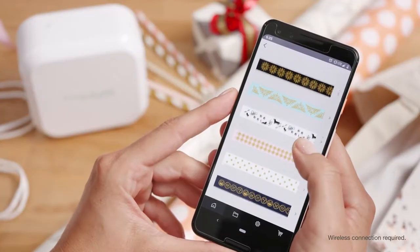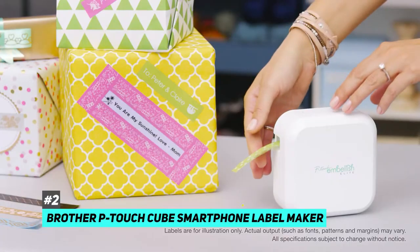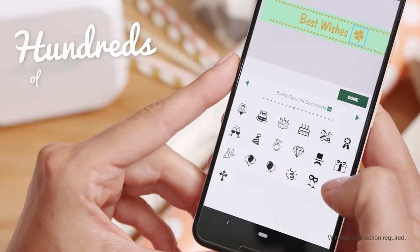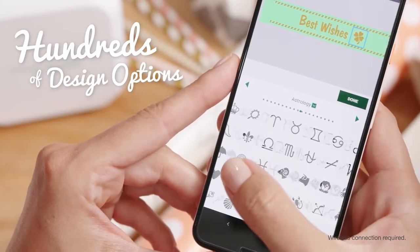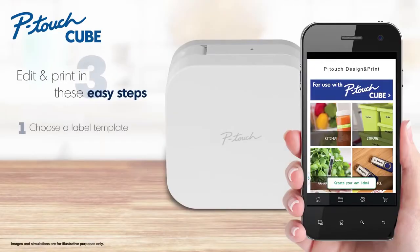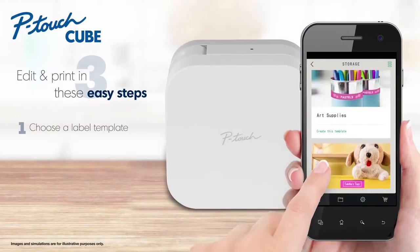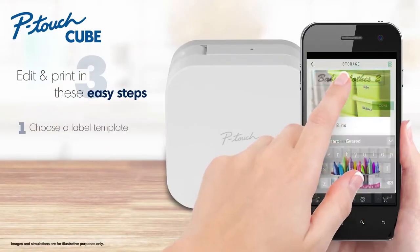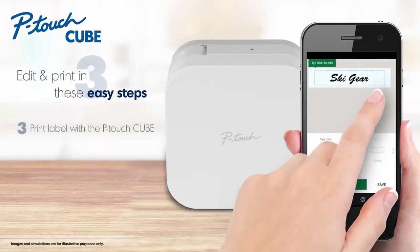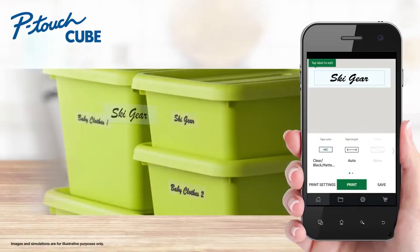The best Bluetooth label maker is the Brother P-Touch Cube smartphone label maker. Brother P-Touch is a big name in the label-making game and has been for a long time. This one connects to your phone or tablet wirelessly through Bluetooth and allows you to print remotely. You'll gain access to Brother's free P-Touch Design and Print app, which lets you create the label just the way you like it, preview it before printing to avoid typos or poor spacing, and choose from a wide variety of fonts — whether artsy, professional, or somewhere in between.